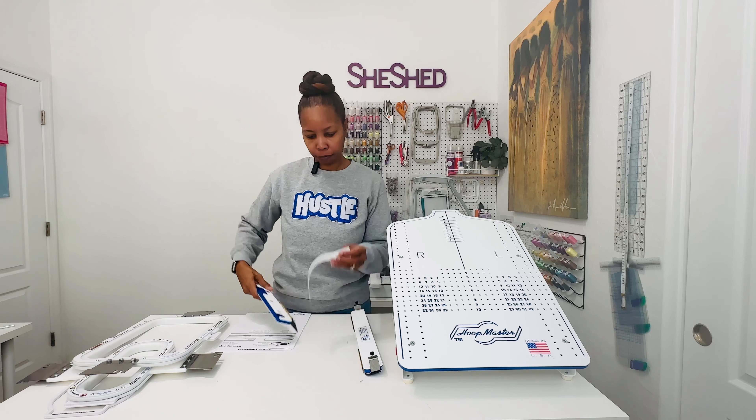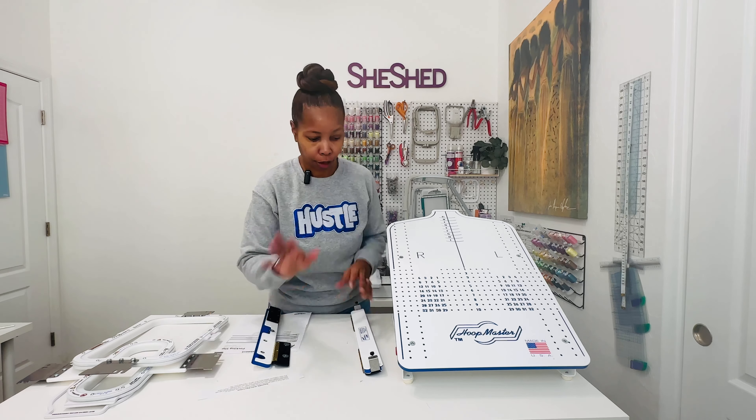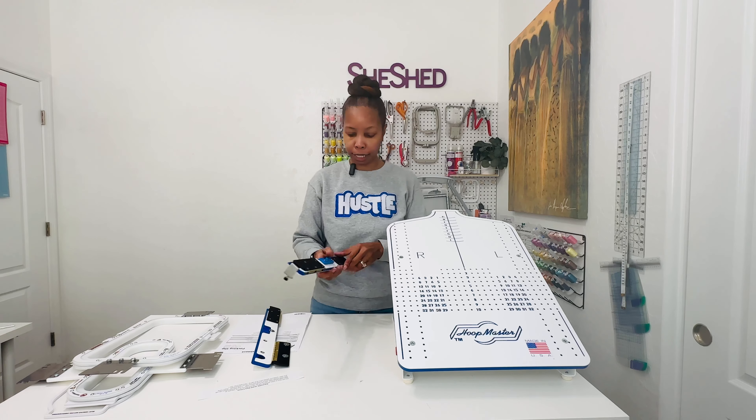So the adjustable bracket fixtures — they let you know that they have a video showing how to use it on their website at mightyhoop.com, then you go to the video page. So I'm definitely going to have to check that out as far as the brackets.